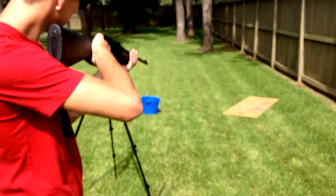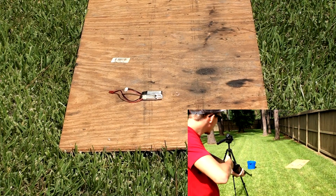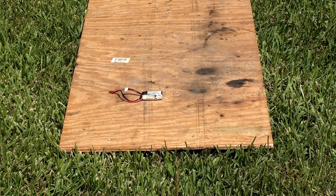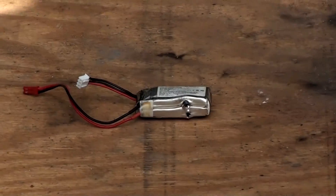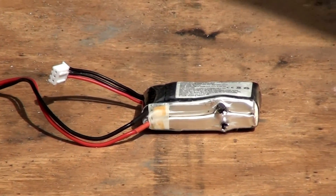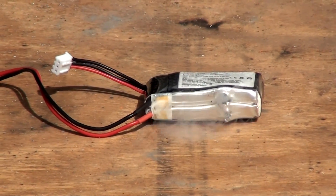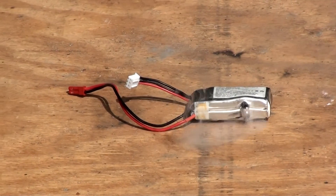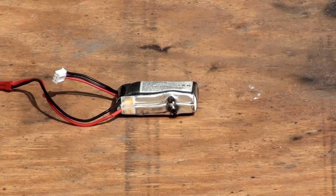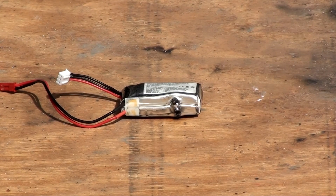Let's do it. Oh, it's smoky. Yeah, it's smokin'. Should I shoot it again or leave it? Yeah, shoot it again. Here, let me get over. Looks like some black stuff is oozing out of it.